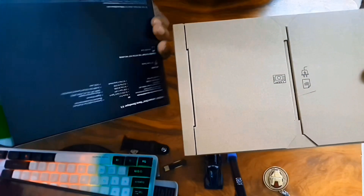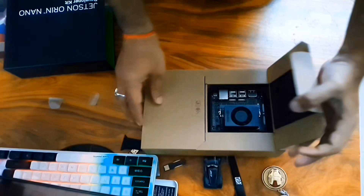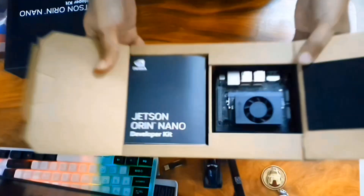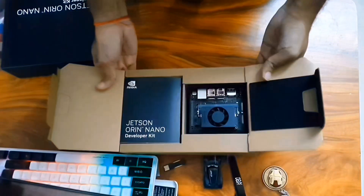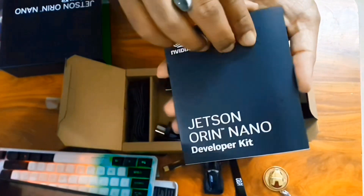There won't be many components I assume — just the board and the charger. Here it is, the Jetson Orin Nano. I think it's not yet available in India by the time I'm making this video, but it might come soon. There is a booklet for users to read — Jetson Orin Nano developer kit — and it has some particular diagrams.